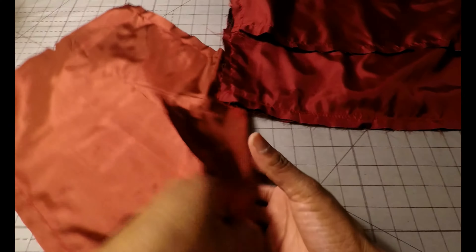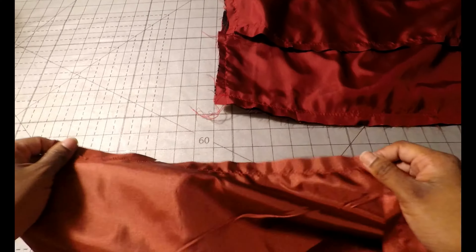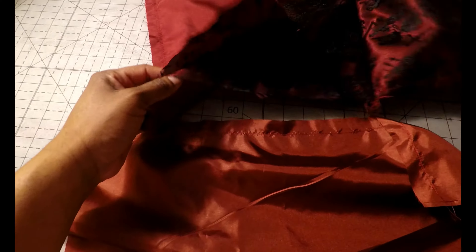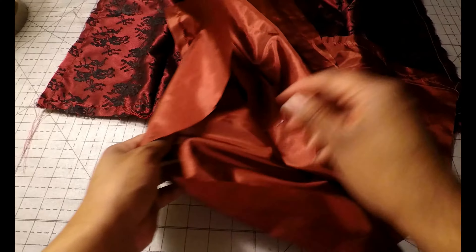This is what it looks like — the front pattern pieces after sewing the main fabric, and this is the lining piece of the front. That's pattern piece number 9 to 10. Open it out and this is what both your fashion fabric and your lining pieces should look like.